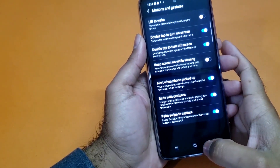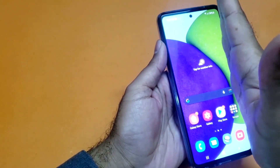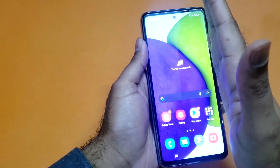If that toggle button is not turned on for you, turn it on and just move towards the home screen or any screen where you want to take the screenshot. You just need to swipe your palm from left to right and easily you can take the screenshot on your device.